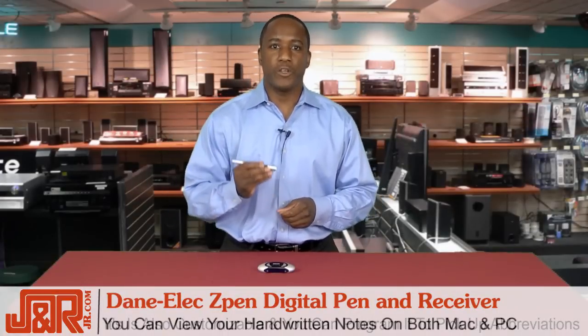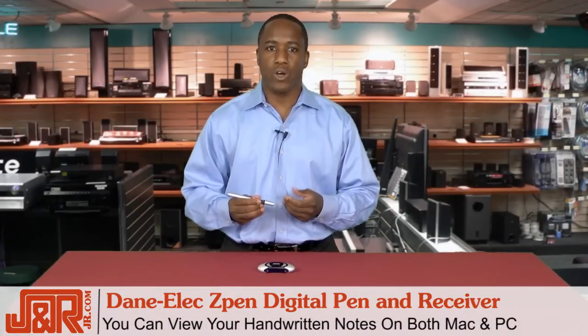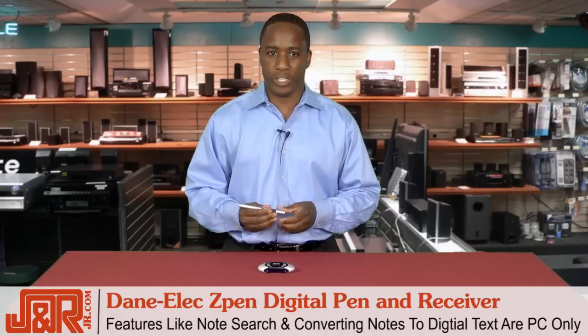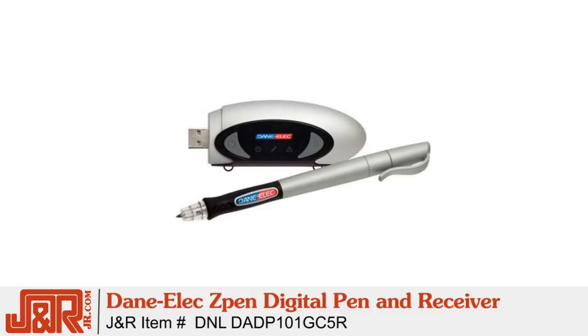One important thing to note: you can use the Z-Pen to view your handwritten notes on the computer whether you have a Mac or a PC. However, the extra features like note search and converting your notes to digital text are PC only. If you're interested in this pen, once again, this is the Dane Elex Z-Pen Digital Pen and Receiver.